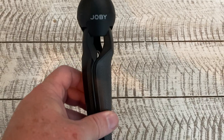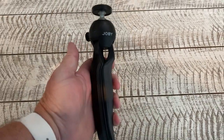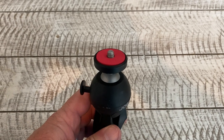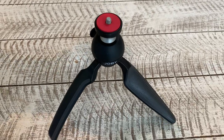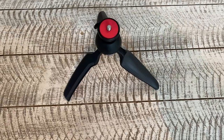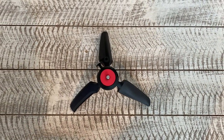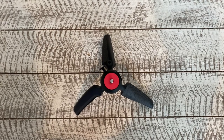This is another Joby tripod that I use — it's a little handheld one. You get an adapter that fits onto the ball head at the top so you can attach your smartphone. Just a nice additional option to have in the kit depending on what you are shooting.